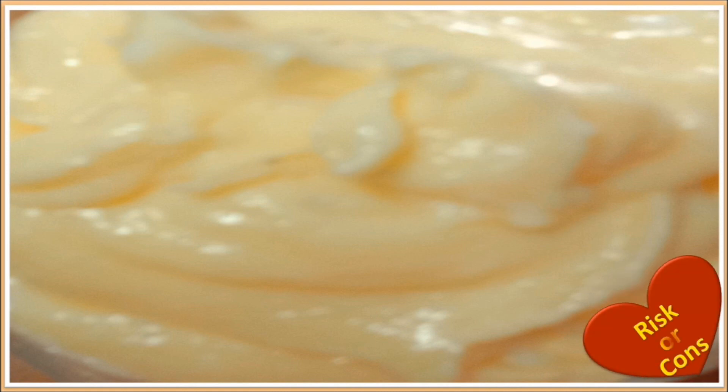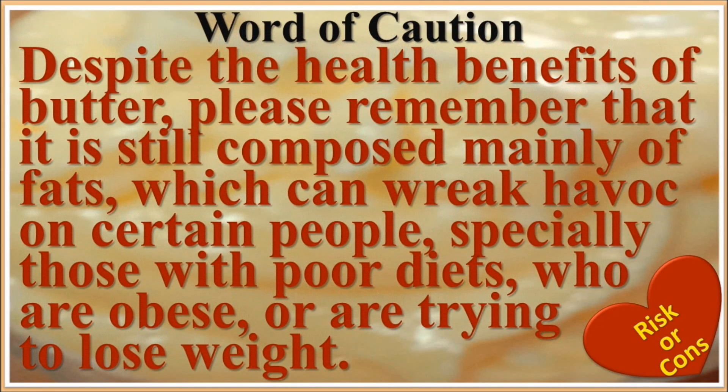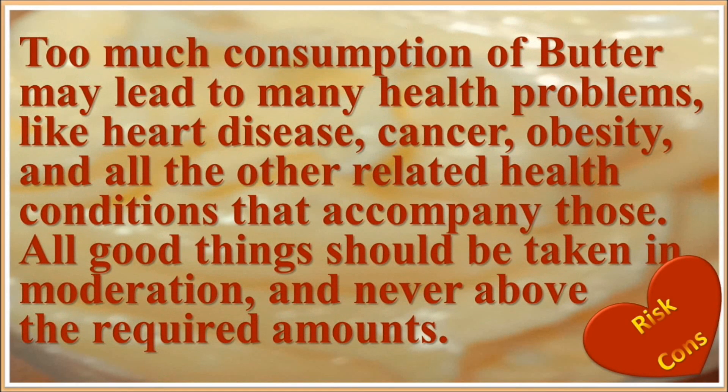Now let's consider the risks or cons of over-usage of butter. As in every aspect of life, there is a positive and a negative side to things. Despite the health benefits of butter, remember that it is still composed mainly of fats which can cause problems for certain people — especially those with poor diets, who are obese, or are trying to lose weight. It's better to have a thorough checkup, consult your doctor, and then decide on butter usage.